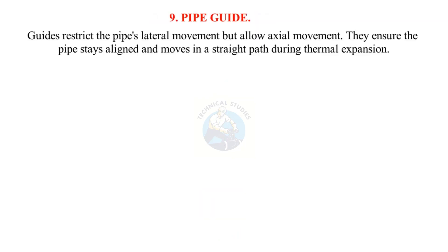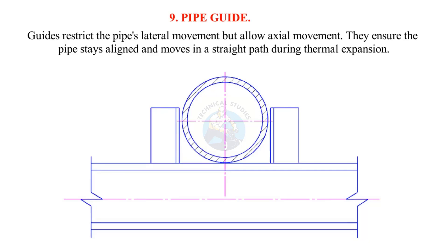Pipe guide: Guides restrict the pipe's lateral movement but allow axial movement. They ensure the pipe stays aligned and moves in a straight path during thermal expansion.